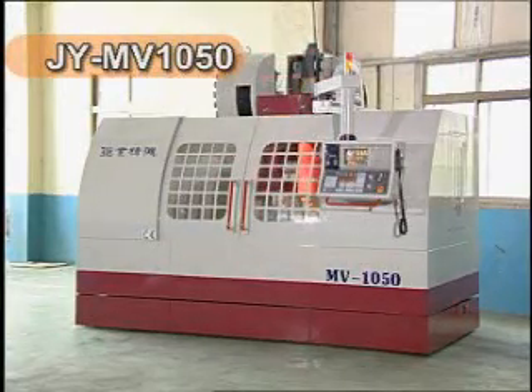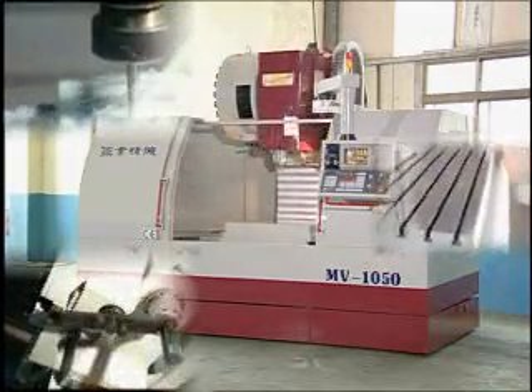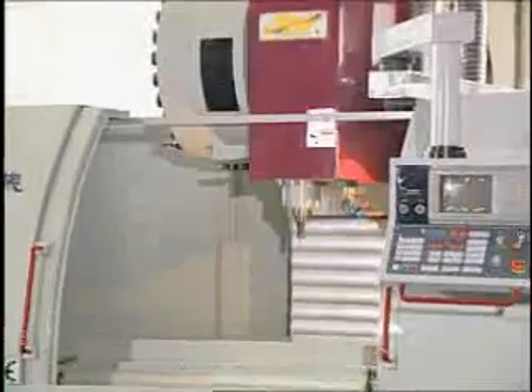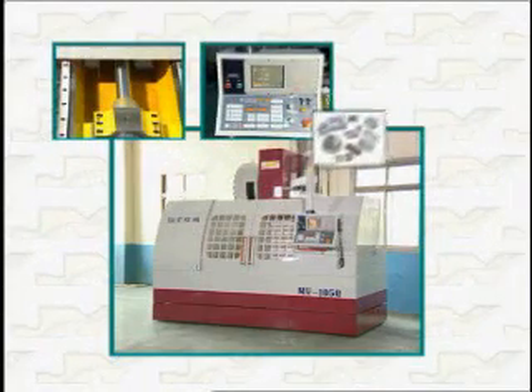The Juyea series JY-MV1050 has been designed to provide a variety of features and the highest levels of performance, enhancing your production capabilities. The JY-MV1050 can give your production line added flexibility to reduce costly delays and save you valuable production time.